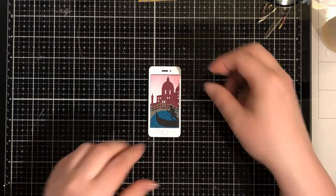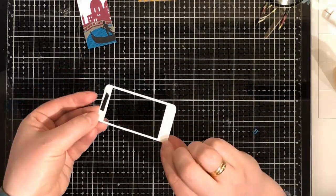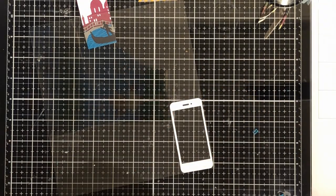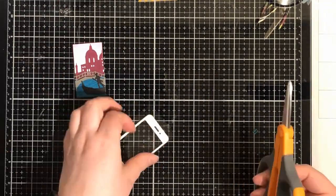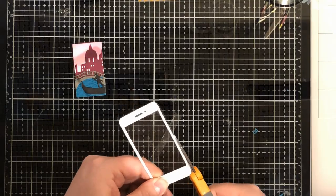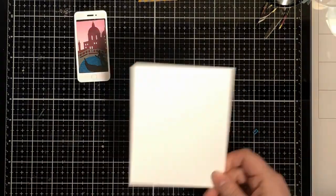And this is my die cut - the phone die cut. I'm covering, or backing, the phone with some acetate - not because I'm going to use it as a shaker, but the shine from the acetate makes it more phone-like. I think it looks like a screen.